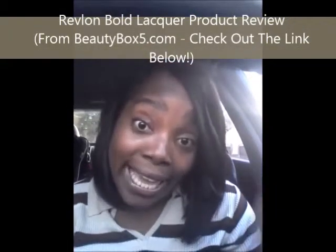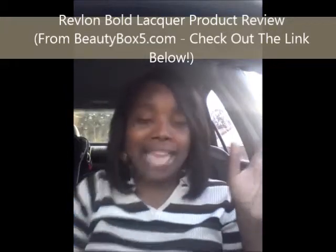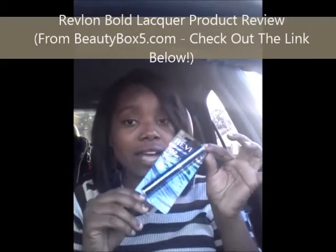Okay y'all, I'm back! Like I told you, I got that Revlon — I ain't driving. I got that Revlon and I'm gonna go ahead and open it and put it on, and y'all can see. I'm gonna put it on right here in your face — boom, bam, smack in your face.